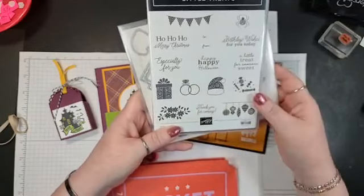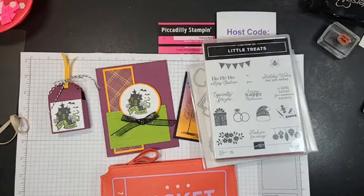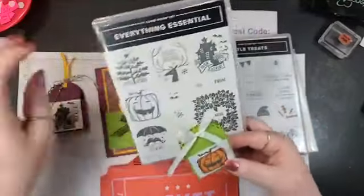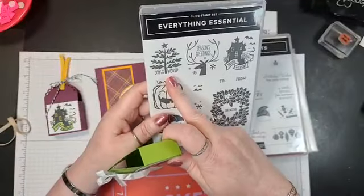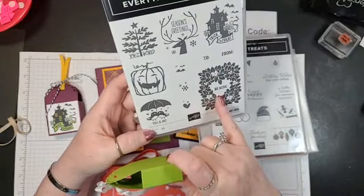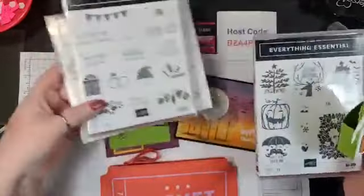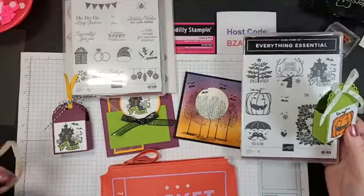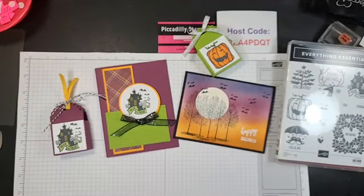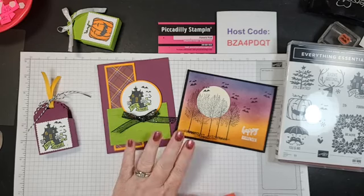The treat die is called Little Treats — you get 10% off when you buy it as a bundle. It has a spooky spider, wedding ring, Christmas ornaments, Santa hat, and the box shape. It says: 'A little treat for someone sweet,' 'Birthday wishes for you,' 'Ho ho, Merry Christmas,' 'Especially for you,' and 'Happy Happy Halloween.' The Everything Essential set — I also made one with just the pumpkin instead of trick-or-treat, and another with 'Joy to the World.' Both are really cute sets and both get 10% off in the bundle.